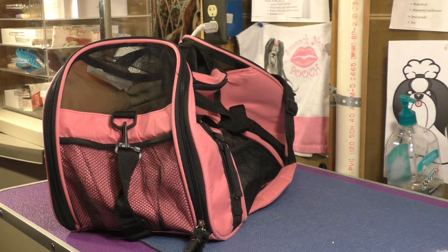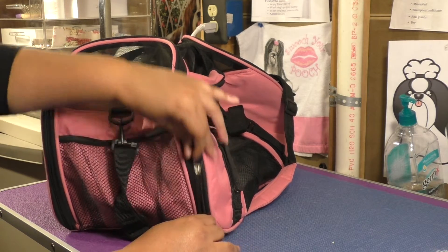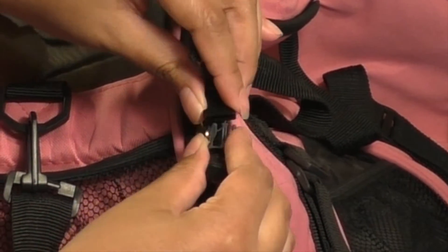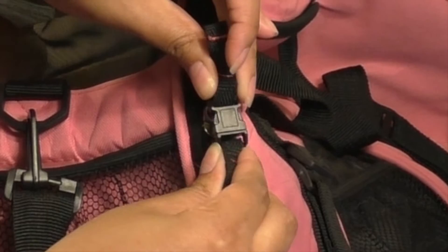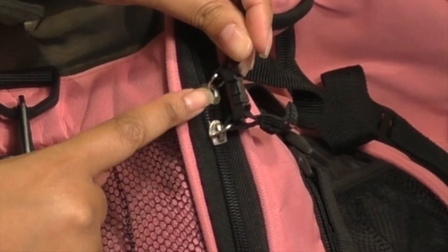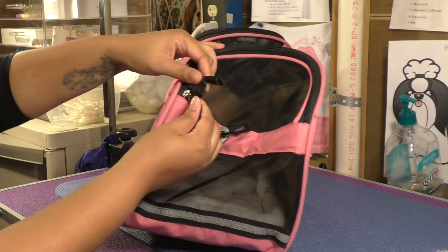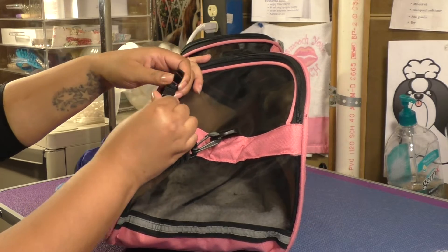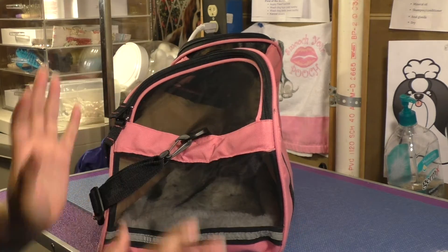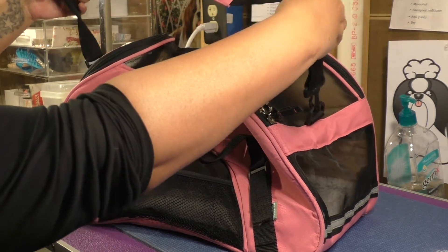You all know how I feel about securing your pet in the carrier during the flight so they can't get out. The nice thing about this bag is that the zippers do in fact snap together, so they are secured and your pet can't wedge the carrier open. It is like that on both zipper sides, so you have the snap attachment to keep it secure.